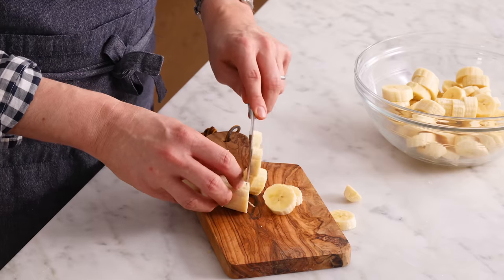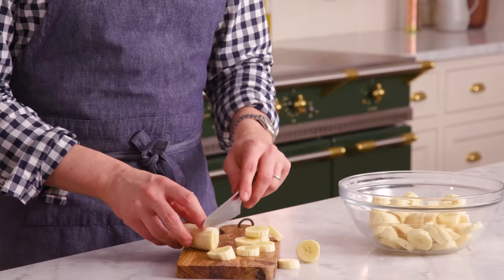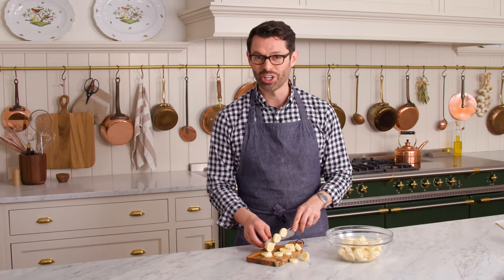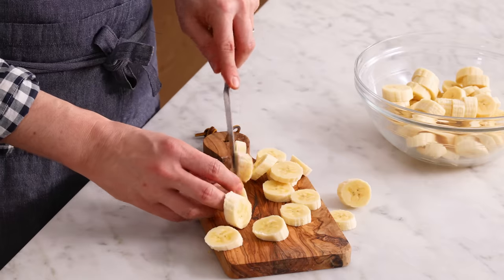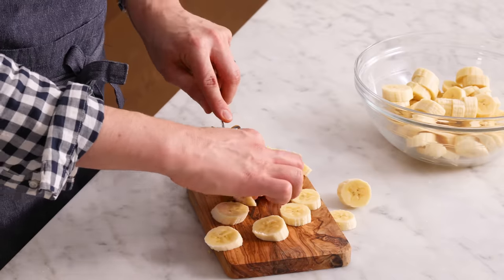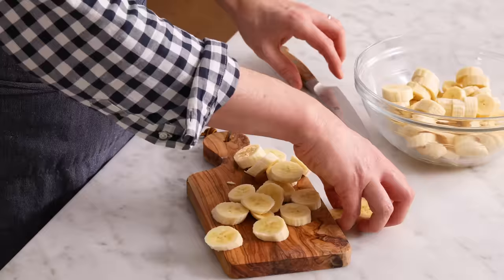If you're making this in a baking dish or something hidden, don't worry about the bananas looking perfect. But if you're making this in a trifle dish and you're gonna have it on display, try and get nice and evenly sized coins. This will make more sense in a minute when we put this together. My bananas are chopped and that custard is chilled.